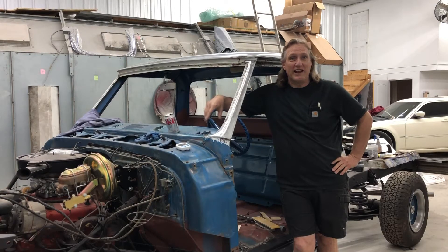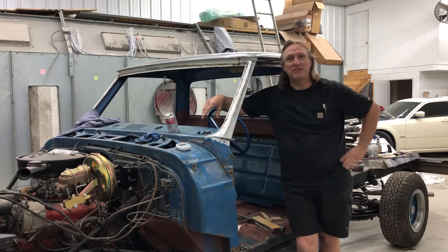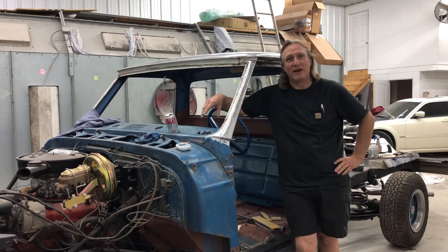Now we're going to get into some of the rust repair on this truck. We'll hopefully finish up on some of the welding and all that rust repair, so let's get after it.